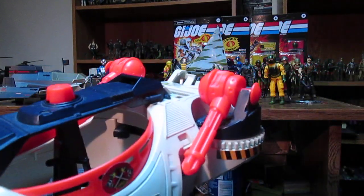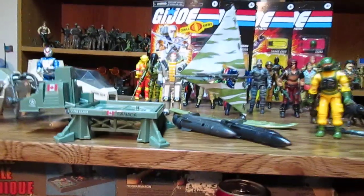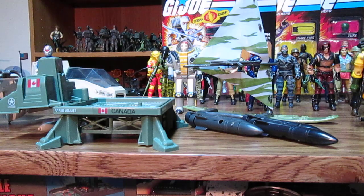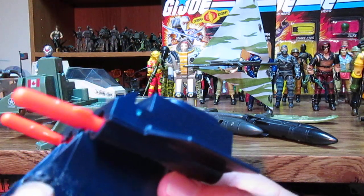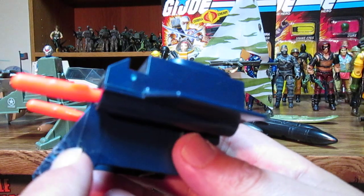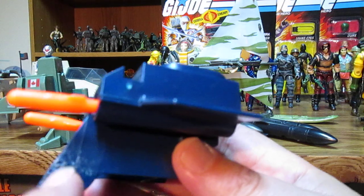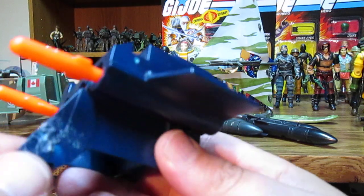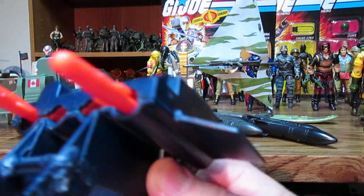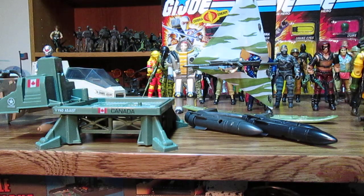One more Christmas pickup: the Cobra Ice Saber — friggin huge, holds three figures inside plus more on the back. There's a small piece that was glued on when we bought it, but all I need to do is drill a small hole, use a metal peg, apply glue, and stick it together. It'll actually be stronger than the original design once fixed. I have all the missiles and I'm so excited.